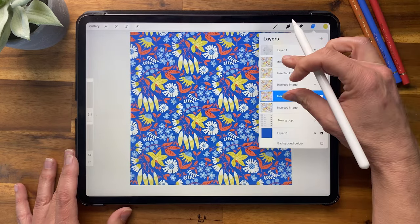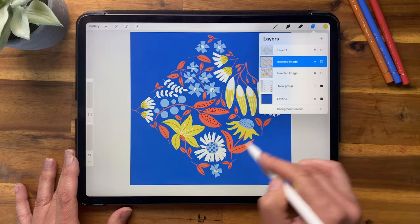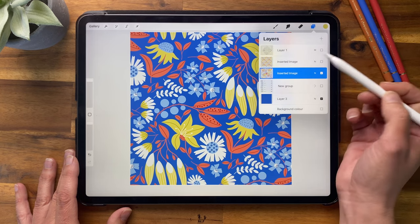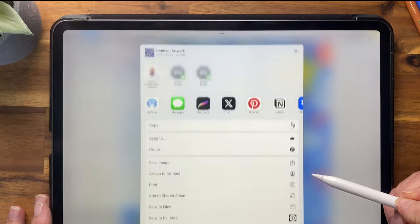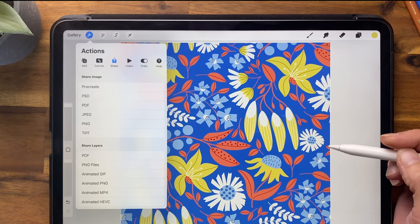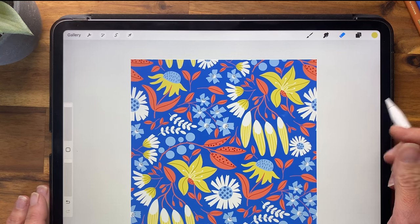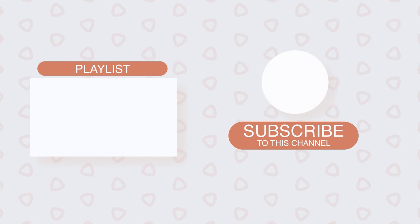I'll merge those together so we have a small-scale version, a large-scale one, and the original grouped layers. To export, go to Actions, Share, then JPEG — this lets you save it wherever you want. You could then upload it to a print-on-demand website like Spoonflower if you want it printed on fabric. Thanks for watching, creative people! I hope you learned some really cool tips for your pattern designs. If you want to learn more pattern design tricks in Procreate, check out this playlist. See you in the next video!